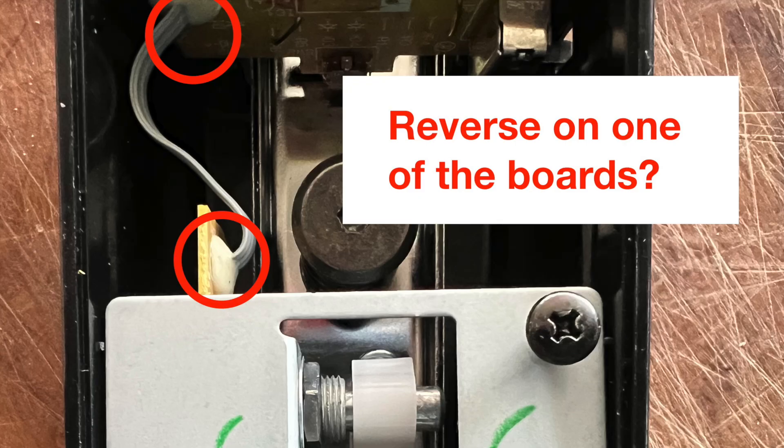We've got two choices really. We can reverse the wiring on one of the boards - obviously not both, because then that gets us back to where we started. I didn't fancy doing that. My soldering isn't great, as you're going to see in a minute.